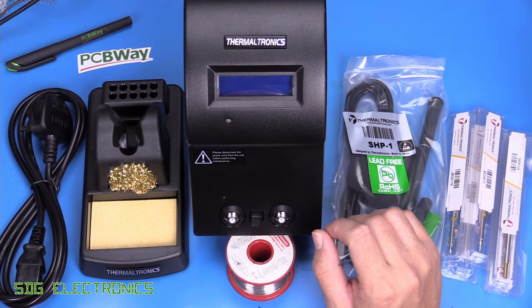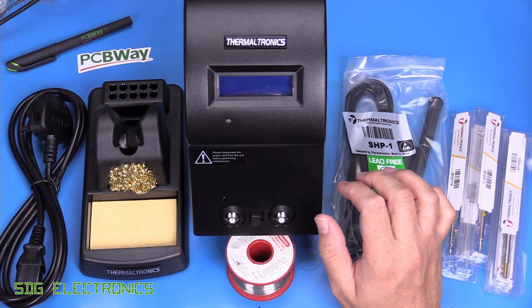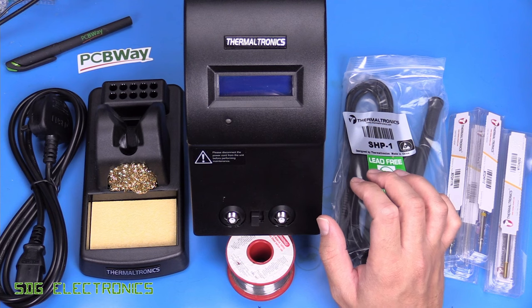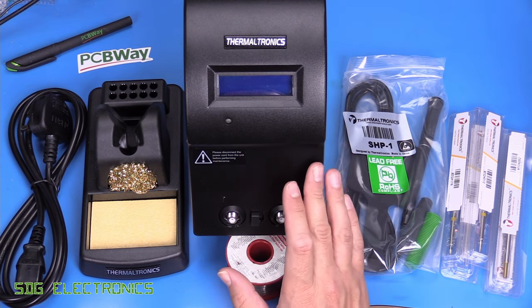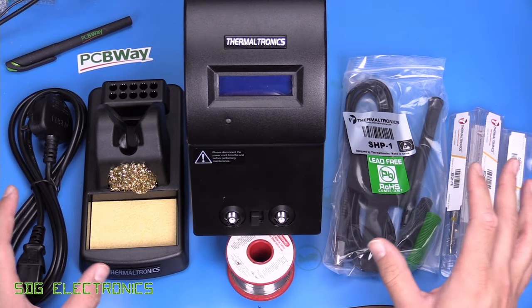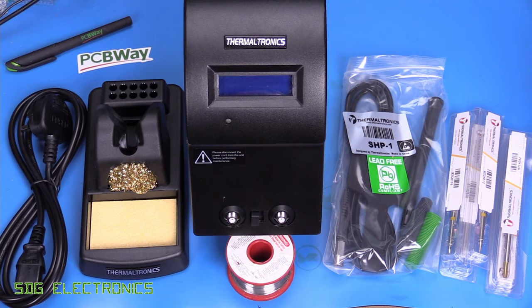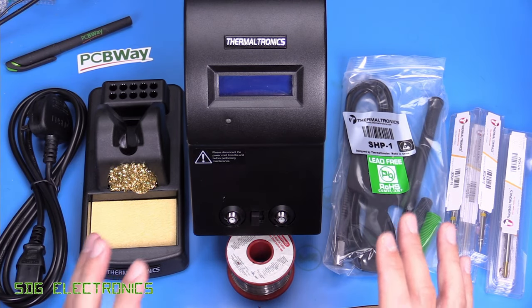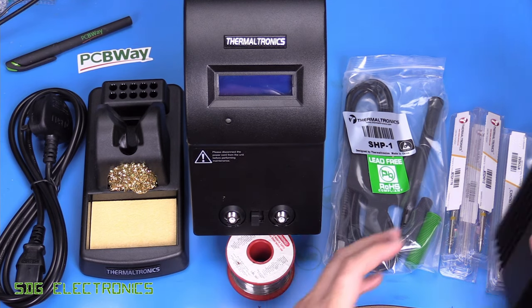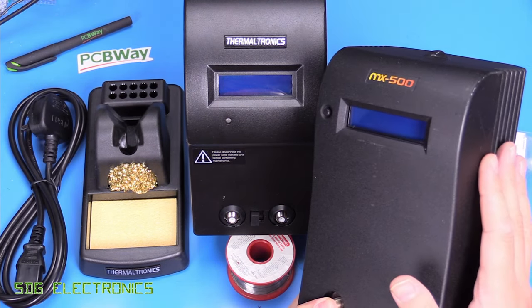In terms of cost, this unit from most retailers seems to be about £540 including VAT. Certainly not a cheap system, and once you start adding cartridges in, the cost starts bumping up. This is actually exactly the same price as the Metcal MX-500.